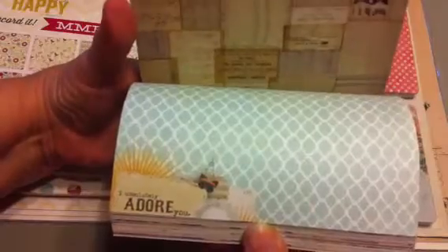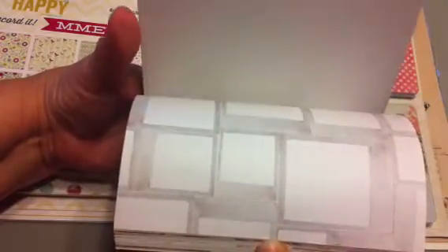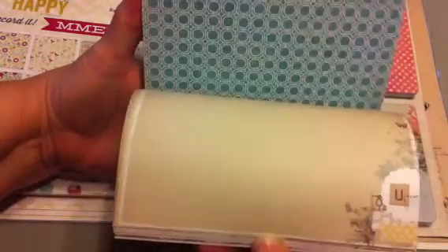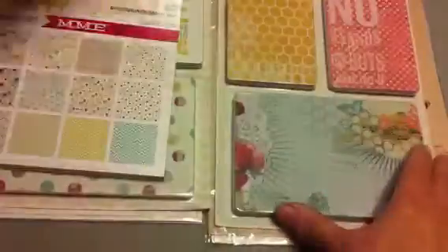There are 24 sheets in the paper pad — two each of 12 different designs — and I'll just thumb through it. Some really cute designs. I think I might already have some of this, but it's so very cute that I'd want more anyway. I can't seem to find it.